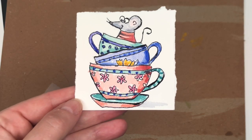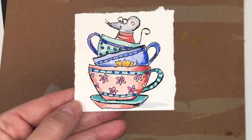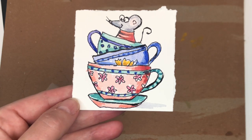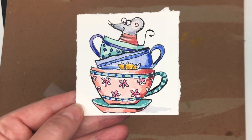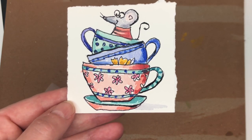Hello everyone, it's Ellen here and it's Mindy Monday Madness. We're doing something goofy and fun today, trying to get you guys out of the comfort zone and de-stress. We're painting a little mouse in some cups and teacups. I go through everything step by step, so if you have any questions please leave them in the comment section and I'll try and get to answering them.